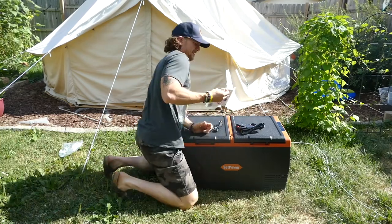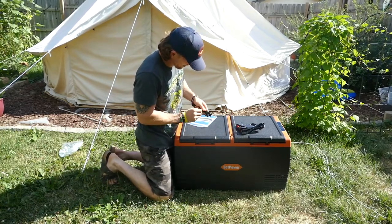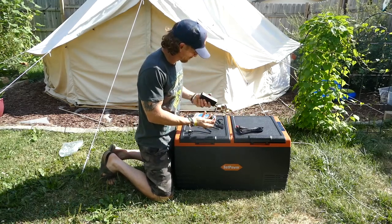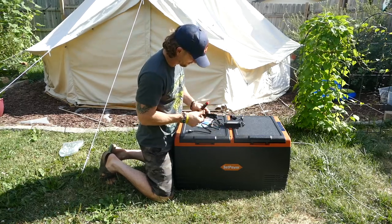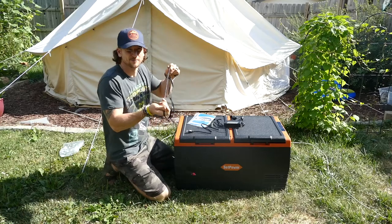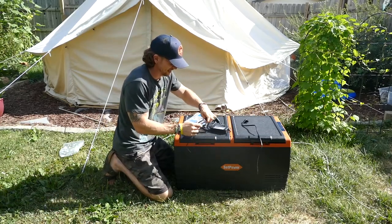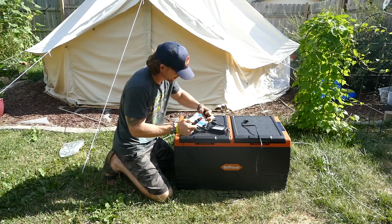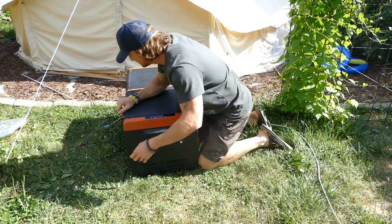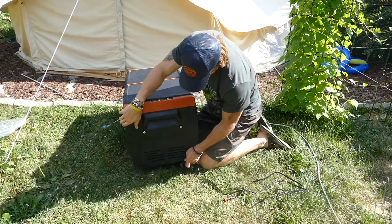Opening it up here, it looks pretty basic. We have our user's manual, we've got our AC cord, and we've got our car adapter right here for DC power, which I'm assuming would be the main one we'll end up using — something we'll be packing in the car. Got seven kids, five we still have at home, and something like this could be really, really slick. There's a plug-in right down here — we've got our DC in, which looks like this guy right here.